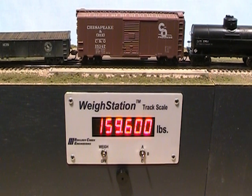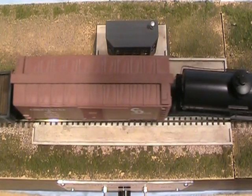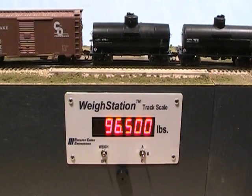Look between the box and tank cars in this overhead view, and you can see the illuminated night scope infrared detector that senses cars on the scale rails. By the way, the bell sound volume can be decreased or eliminated if desired. The weigh station can also light LEDs to alert when weighing is complete.